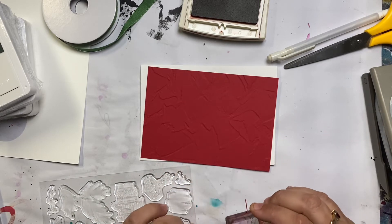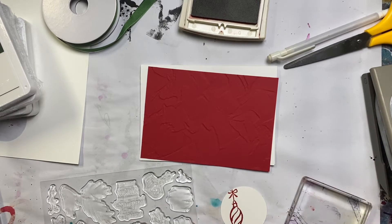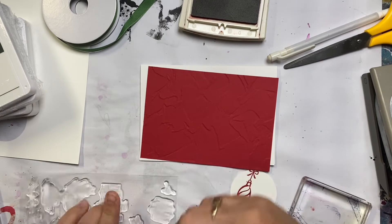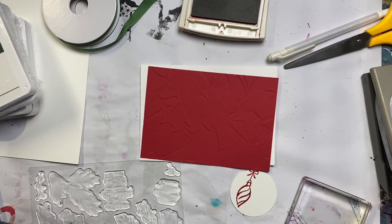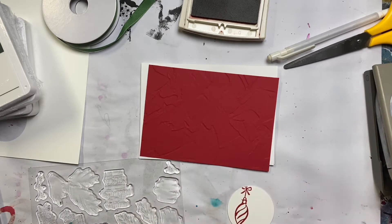So this is actually a Stampin' Up Christmas stamp set and oh I love it. I've got so many. I'm excited for so many Stampin' Up Christmas cards. I really am. I've got some really nice sets but this one I wanted to play with today.